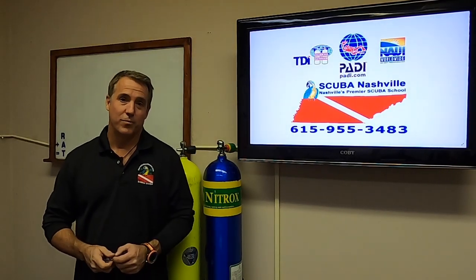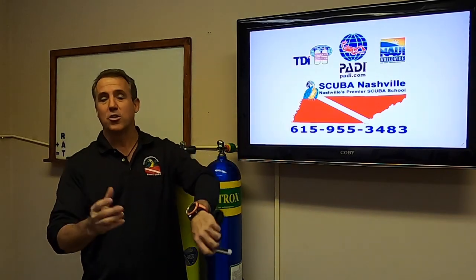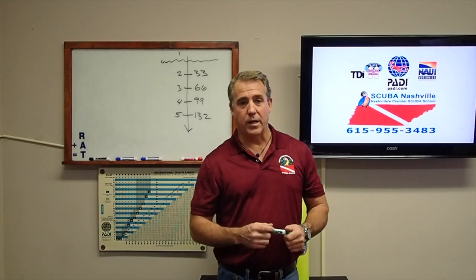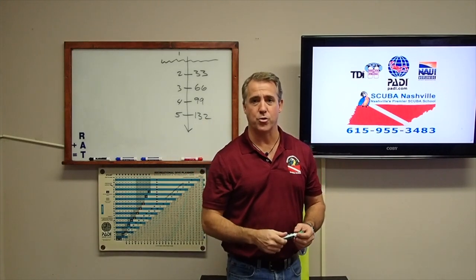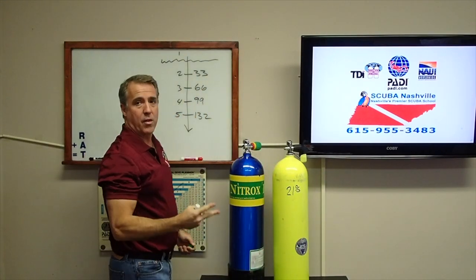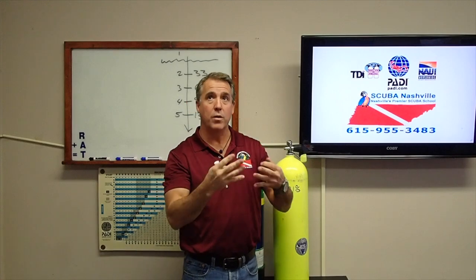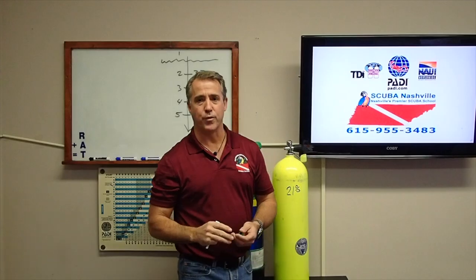So you're already nitrox certified — you go nitrox diving, plug the numbers into your computer, and the computer tells you how deep you can go and how long you can stay down. Remember from your open water class: every 33 feet equals one atmosphere of pressure. If you're diving in the ocean and go down 33 feet, that's two atmospheres — one from the surface to outer space, plus one for every additional 33 feet.